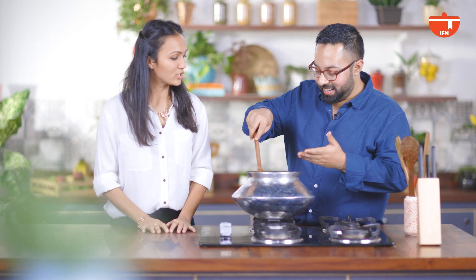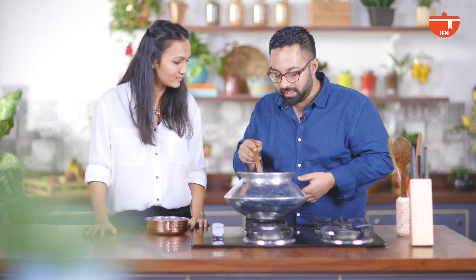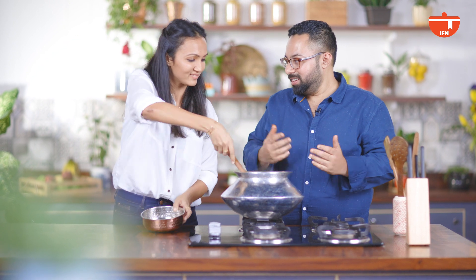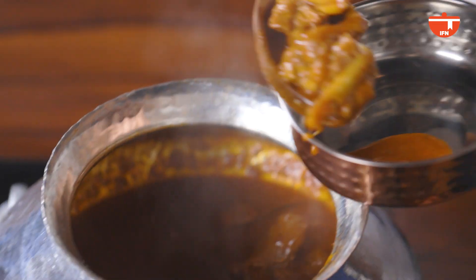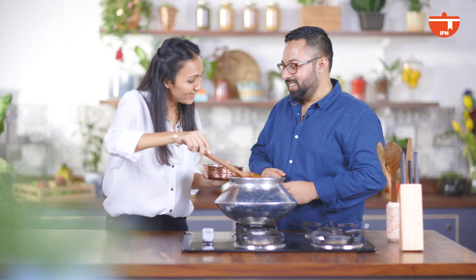So Sonal, finally our Nihari is cooked — it's done, and the kitchen smells fantastic. It is perfectly cooked — the meat is falling off the bones. The texture is just right. The rest you'll tell me after tasting it. This is so good. I've got a little bit for you to taste — so this is a Nihari.